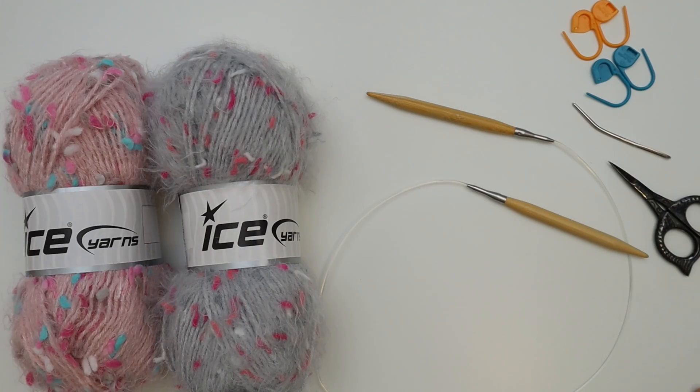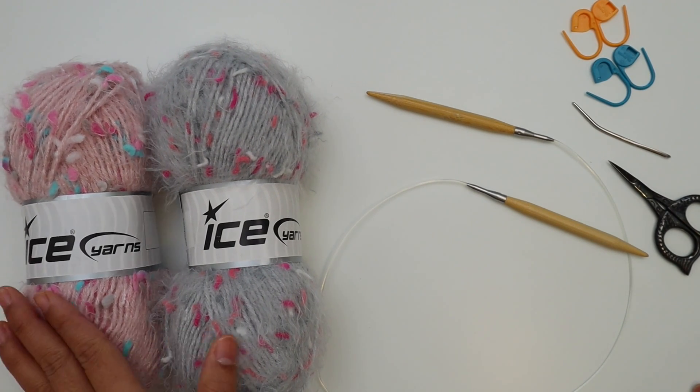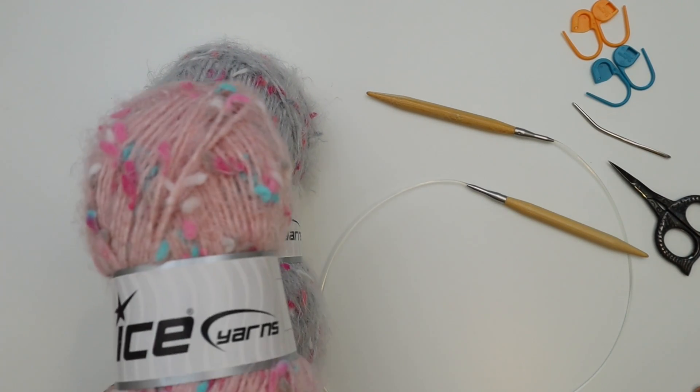This is Ice Yarn, and this is super easy. I have a free written pattern available for sizes extra small up to double XL. It's available on our blog at knitcroaddict.com — I'll put the link in the description below. I hope you enjoy it, so let's get started.